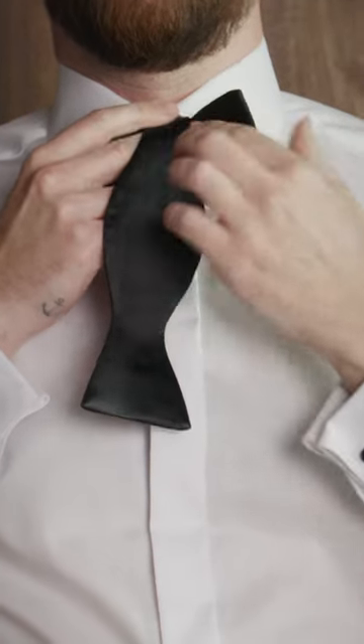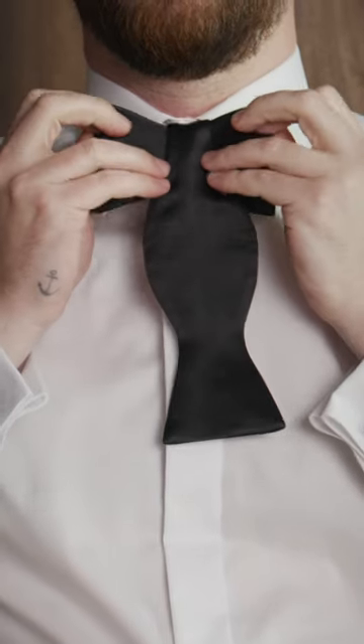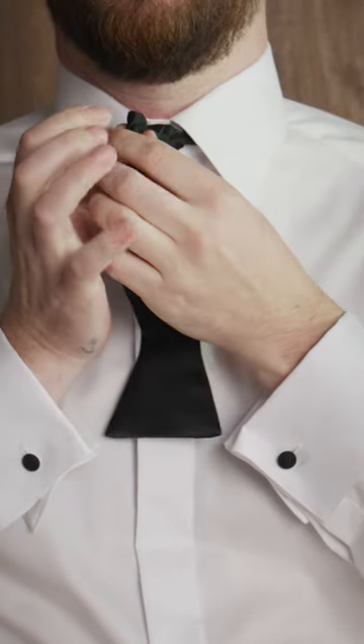the thin part of the long part, and put it over the shorter one. Then you have a bow in the back, which you take and pinch forward.